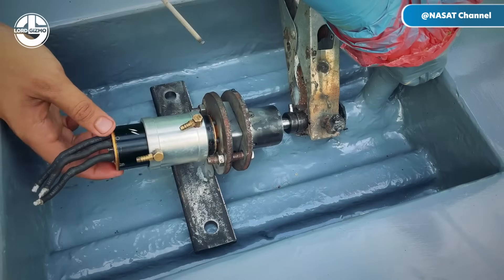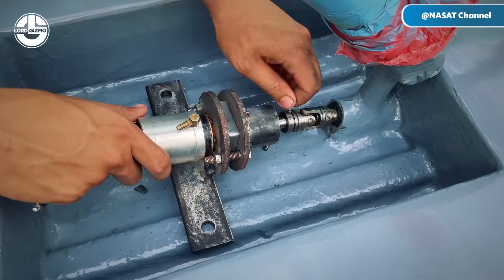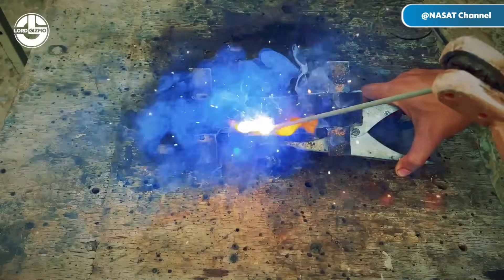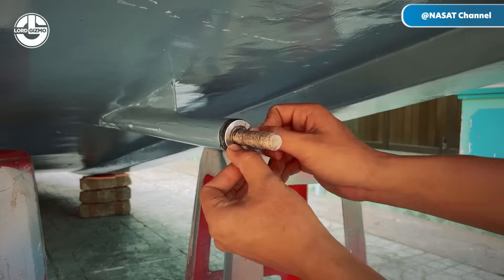Let's talk about the creator of this boat. He is an expert in the construction of these boats from the ground up using DIY methods. Check out his channel after watching this video if you enjoy building vessels — it will not disappoint.